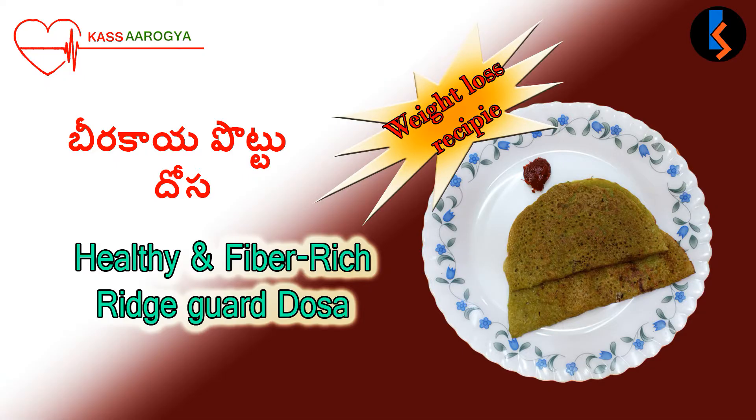Hello foodies! Today my recipe is Bheerakai Puttu Dosa. Bheerakai Puttu Dosa is very tasty with simple ingredients — definitely try it.